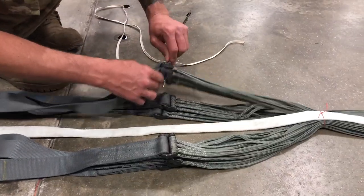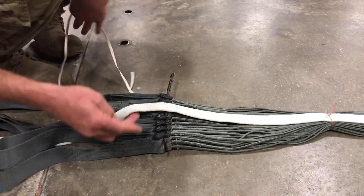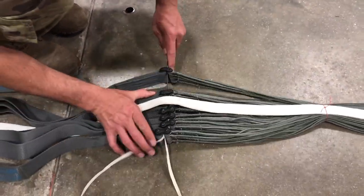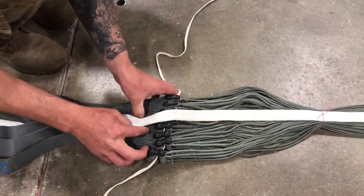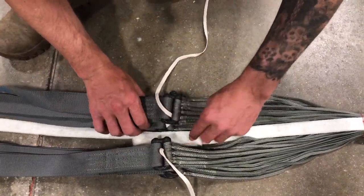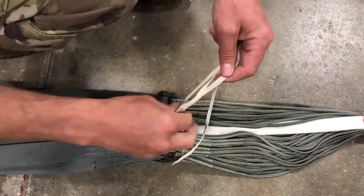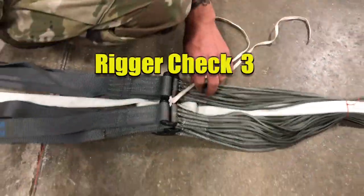Using a nylon strap or a suitable packing aid, wrap 1/4 inch cotton webbing down through one set of connector links and up through the adjacent stack. Ensure to capture the centerline in the middle. S-fold the slack in the centerline between the two connector link stacks. Pull the 1/4 inch tight and secure with a surgeon's knot locking knot. Trim the running ends to 2 inches.